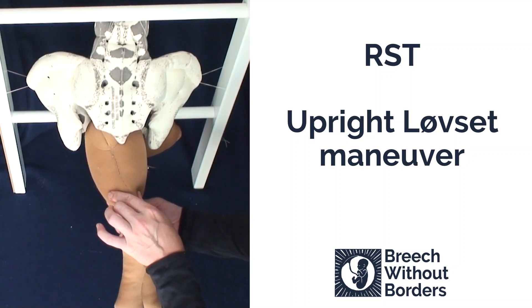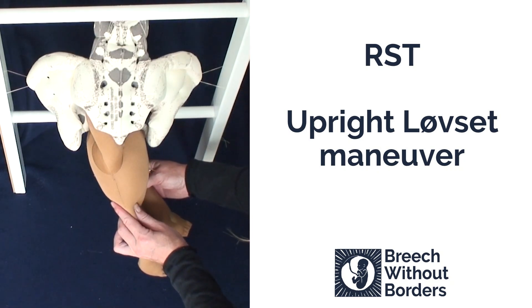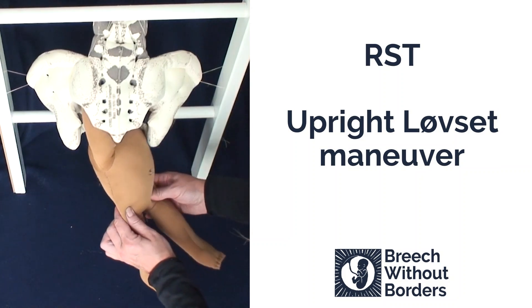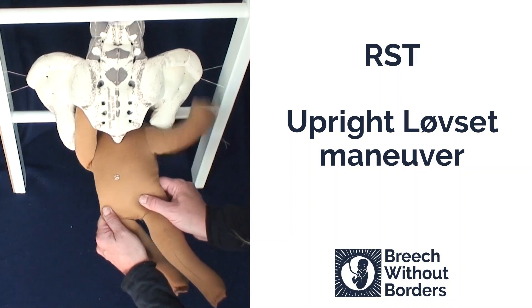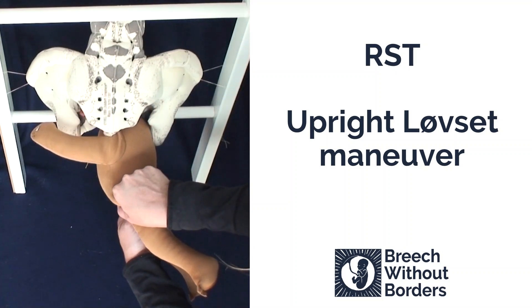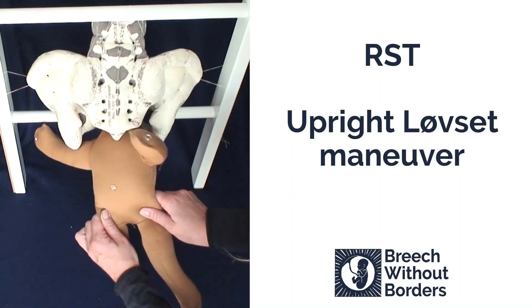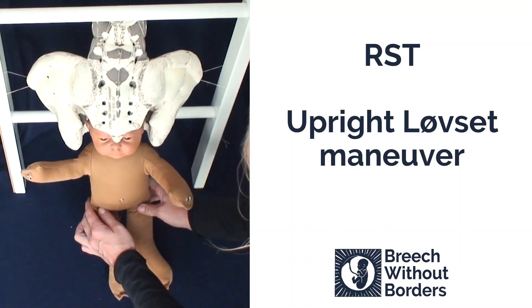Next, repeat the same actions. Flex the baby laterally, following the direction of the sacral curve, to bring the next arm low down into the sacral area. Rotate 180 degrees, again going through sacrum anterior to the other side. This will release the second arm under the pubic arch. To finish, you might need to rotate 90 degrees back to sacrum anterior, and then deliver the head.